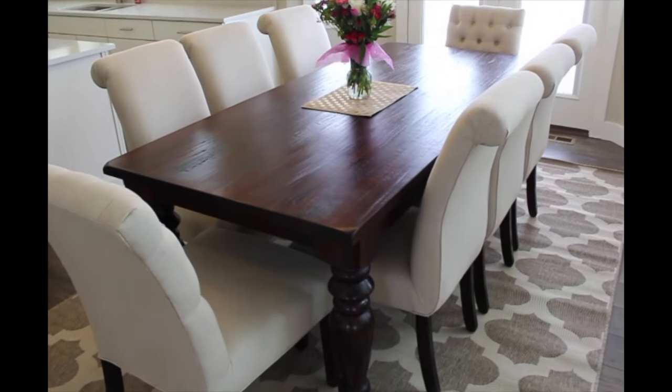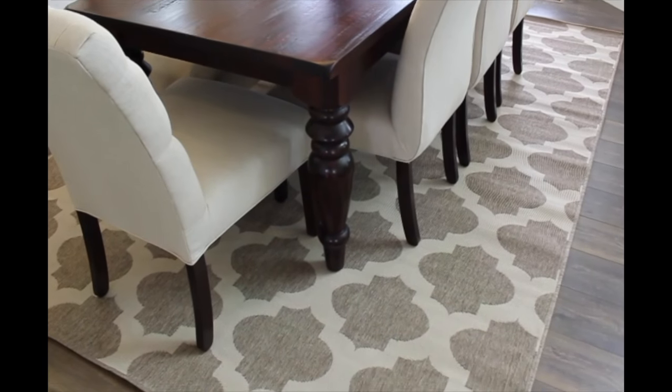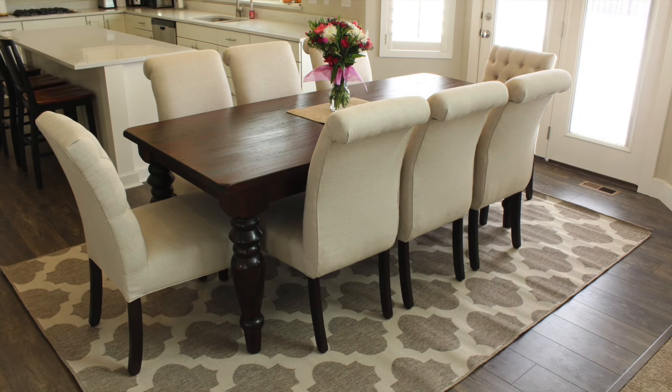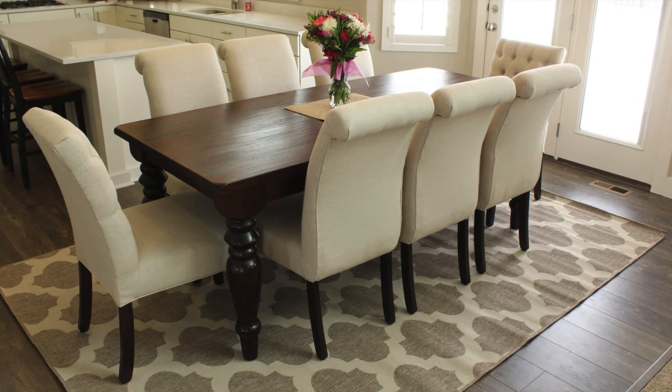This rug, table, and chairs can be found at Home Decorators Collection. You can find all the items they carry at homedecorators.com.